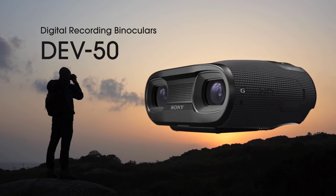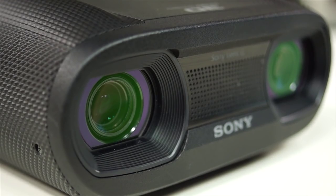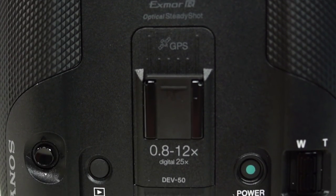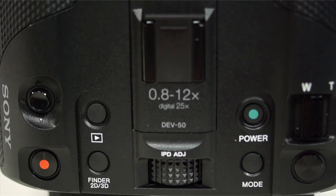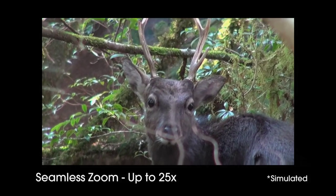So above and beyond adding EVF — which is a huge difference — we've got GPS, size difference. What else are we looking at in terms of spec differences? This is a digital binocular, so it has a zoom magnification of 0.8 all the way to 12x optical, and if you include digital zoom you get all the way to 25x.